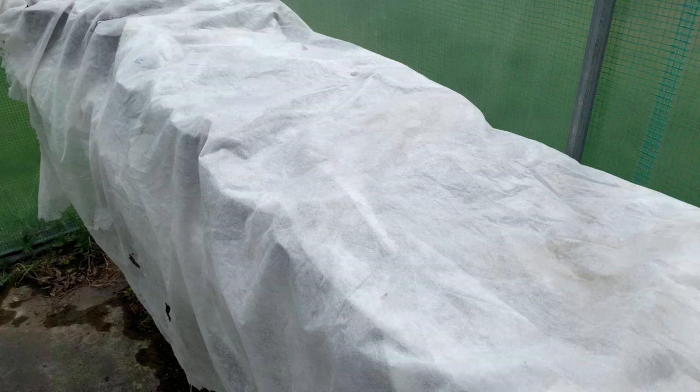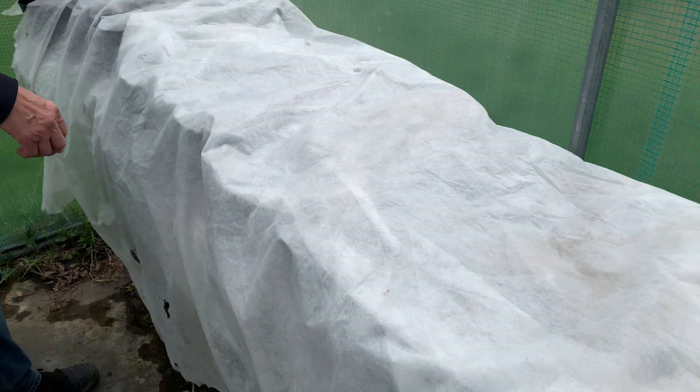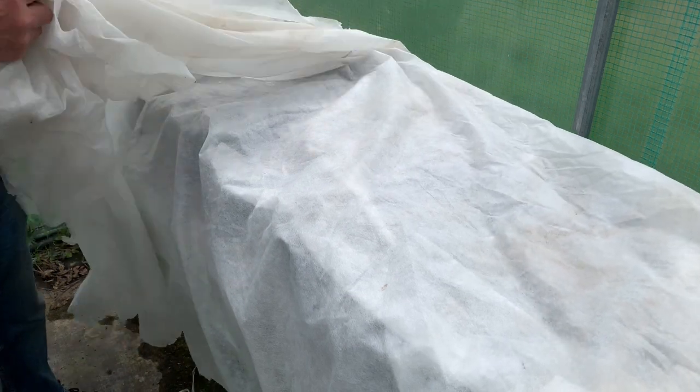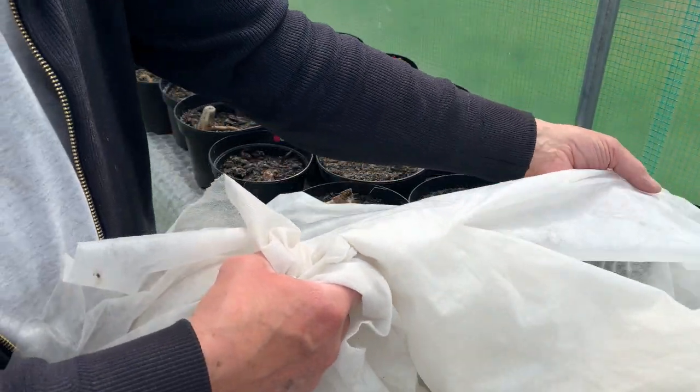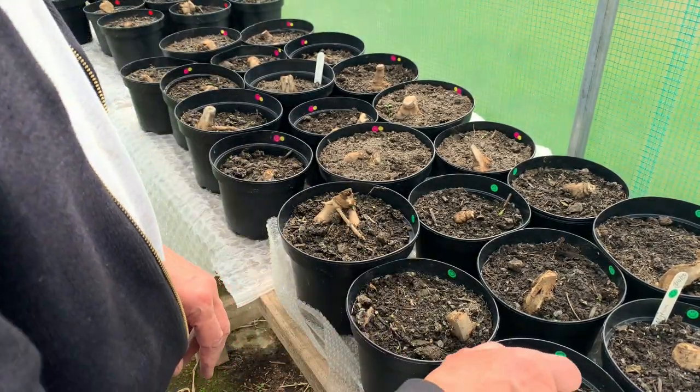The fifth and last thing that your dahlias will require is protection. You should watch the weather forecast and make sure that if there is frost forecast you're taking appropriate action. So long as the temperature doesn't get too low, horticultural fleece is perfectly adequate for protecting from frost.